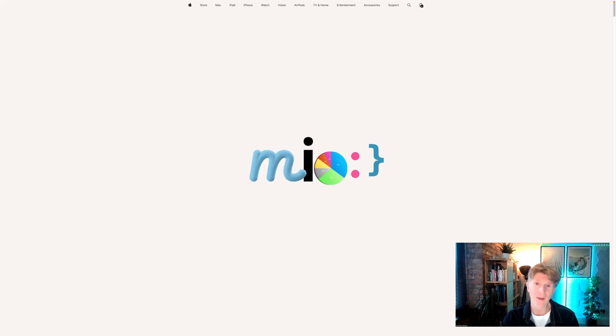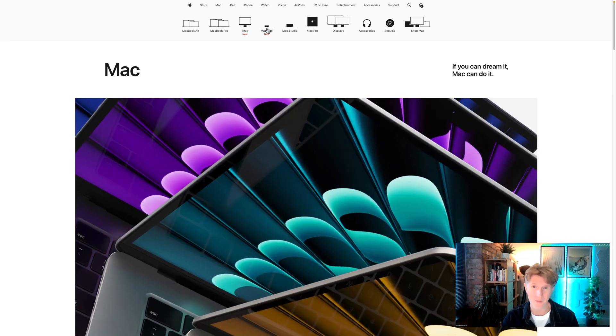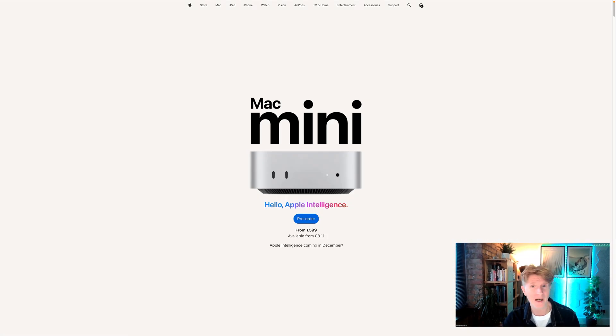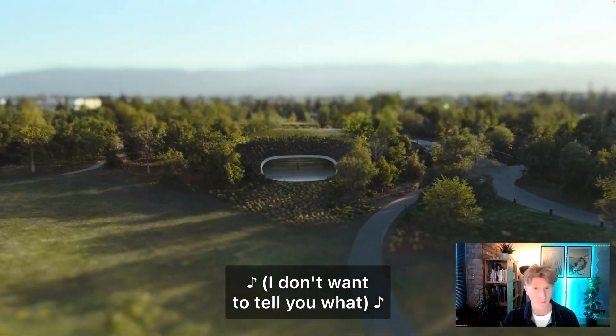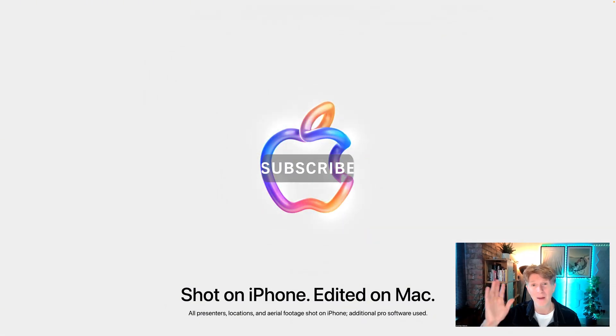Thanks for watching everybody — it's been really fun to make this video. I'm quite excited about the new Apple products and tomorrow I'm predicting the new MacBook Pros. Let me know what you think about the new Mac Mini — I think it's a cool product and for a lot of people it will really suit their needs. Take care and I'll see you next time, bye bye.